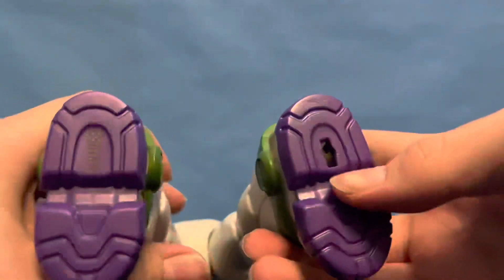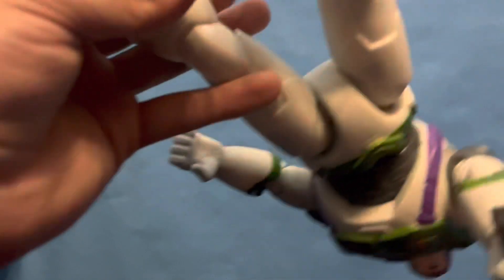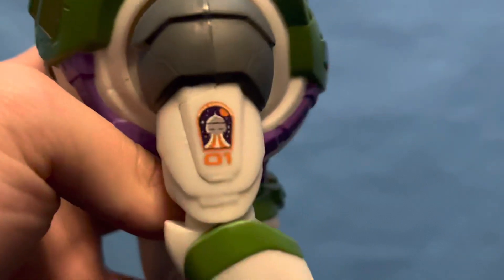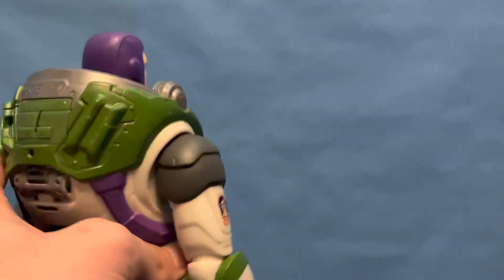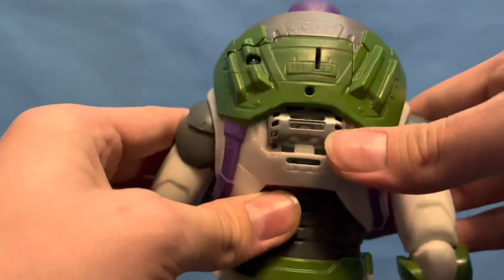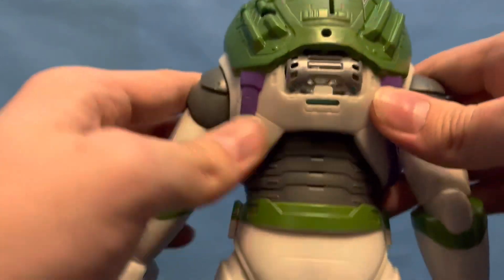The feet move slightly, though they don't actually rotate. There are separate molded pieces for the bottom of the boots, which is quite nice. On the right arm there's no laser, which I think is an extended feature. On the back you can see the battery compartment, and there's another area — no idea what that is, but that's where the speaker goes.